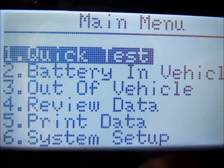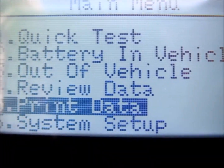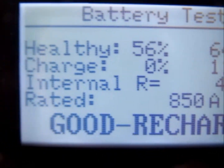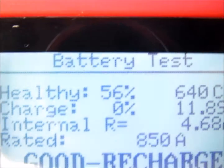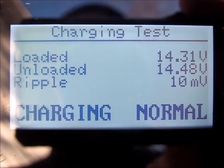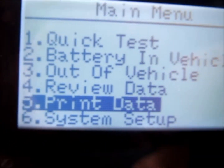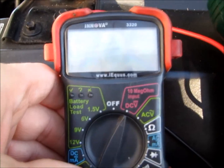After you run all your tests, you can scroll down to review data. It shows you recharge - hit enter, cranking test, hit enter, goes to charging test. You can also go to print data. Right now what I wanted to do was check the AC voltage - the ripple voltage. Got a couple of multimeters here to see how close they come to the battery analyzer.